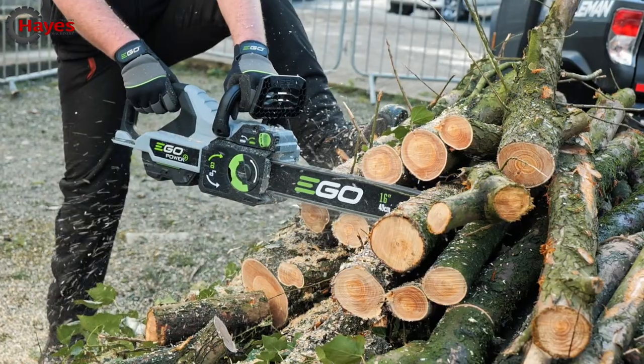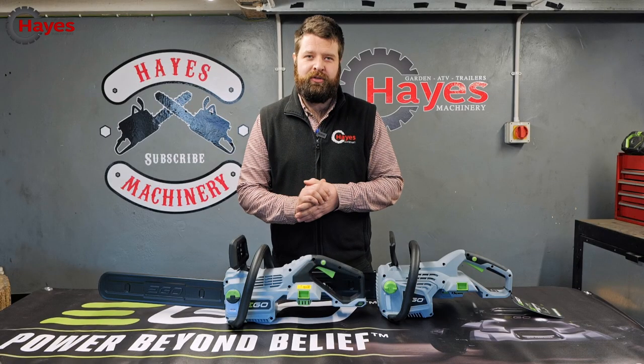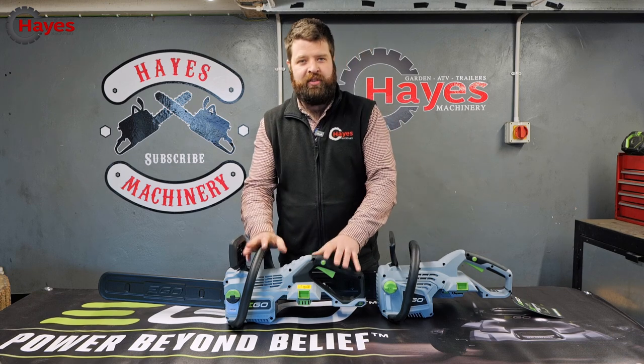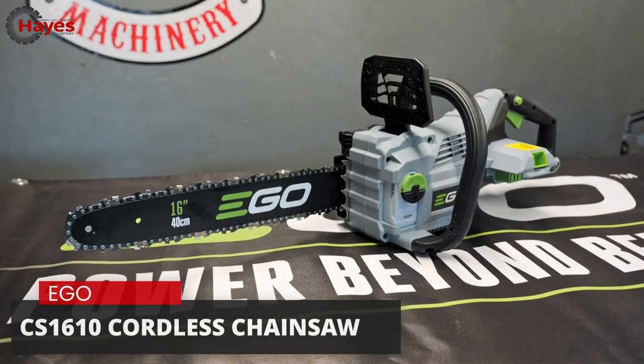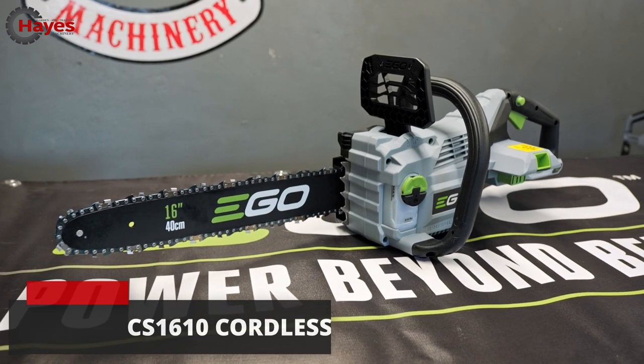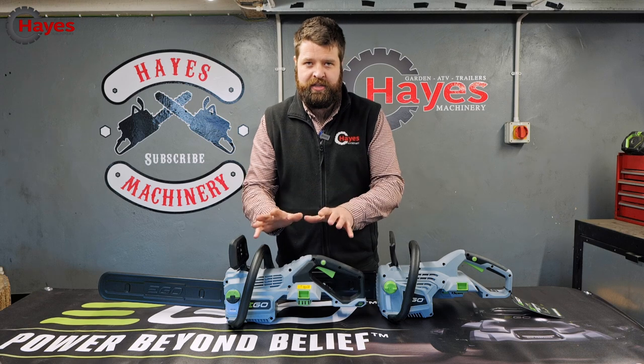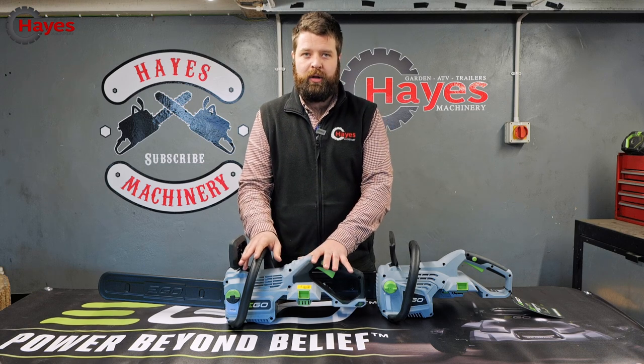There are both 16-inch chainsaws fully assembled. Here's the current model, the 1600, and this is the upgraded model, the 1610. As you can see there are some fundamental differences already. We'll quickly run through them to show you why this is the new, more superior product on the market.